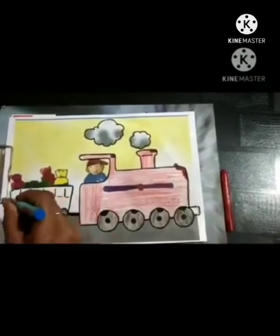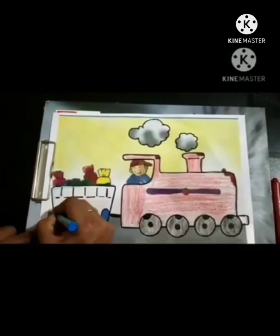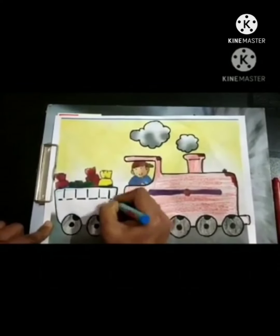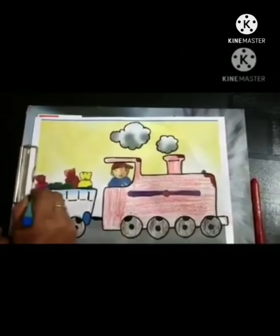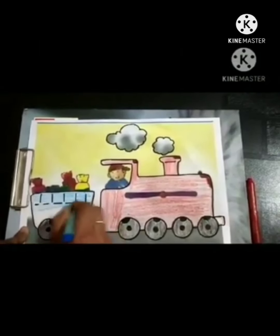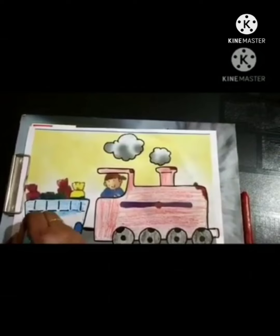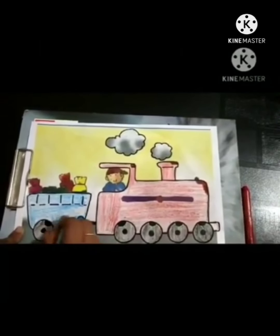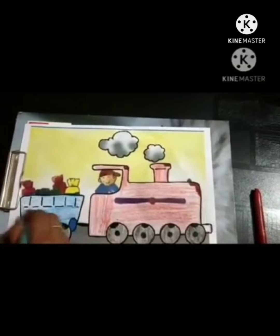Now hold the blue crayon and start doing the outline in the next bogey like this with blue color. Now do coloring in any direction. Sideways. Look at you. Sideways, up and down, very good babies.